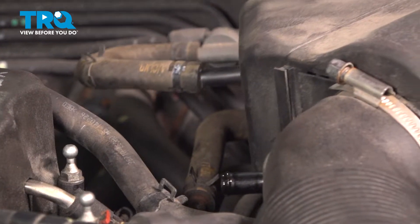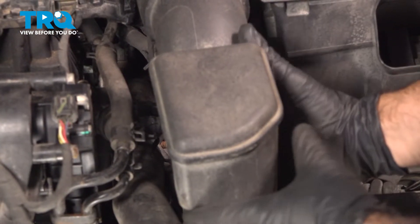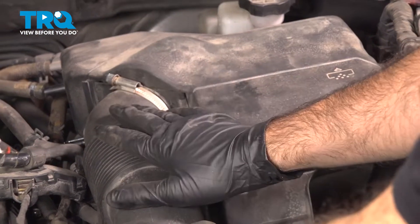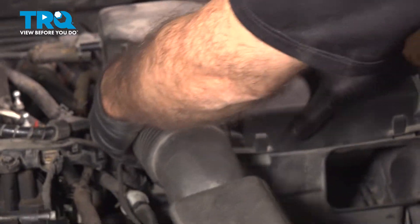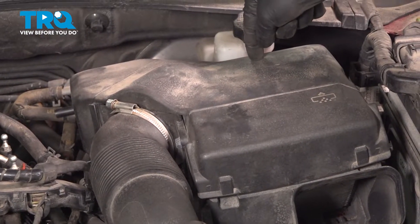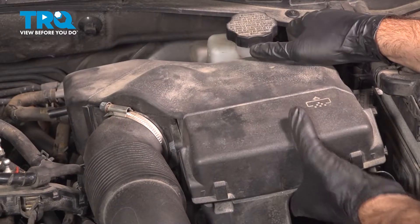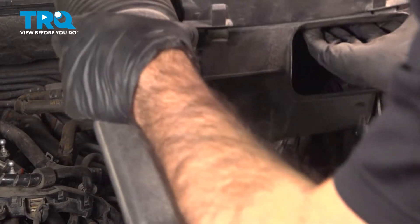Now that we've loosened everything up, we can remove this intake from the throttle body by pulling away and take our whole intake box and tube out as one piece, or take the tube out separately. There is one more peg straight down in the back holding your box in place, so we'll grab this, lift straight up, and out of the vehicle.